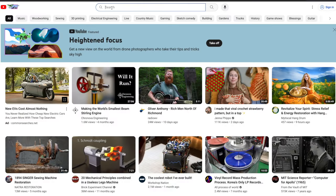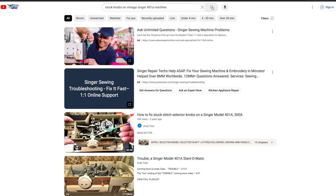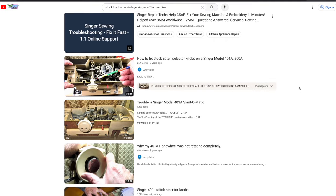I figured there must be a video out there addressing the problem, so after a quick search I found what I needed. After watching the video a few times I was willing to tackle the problem. So here goes.